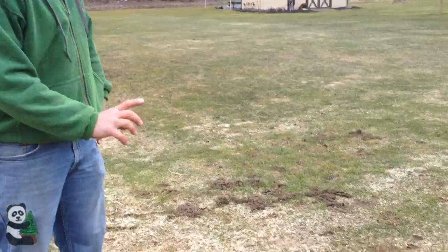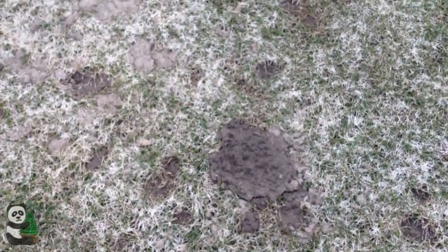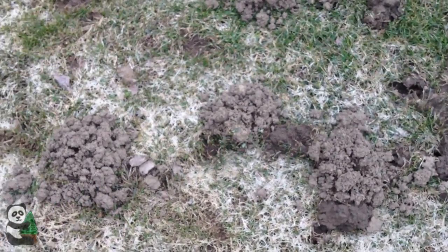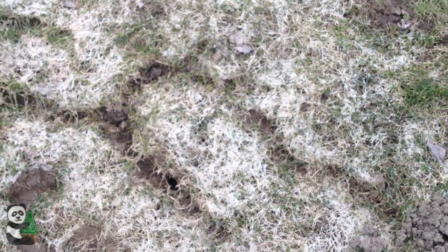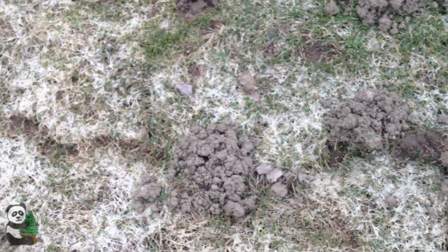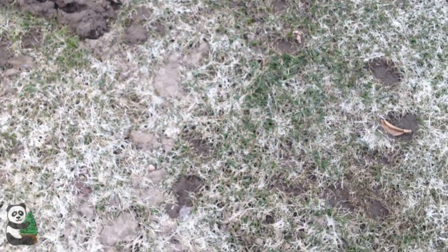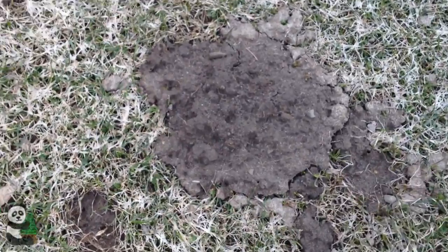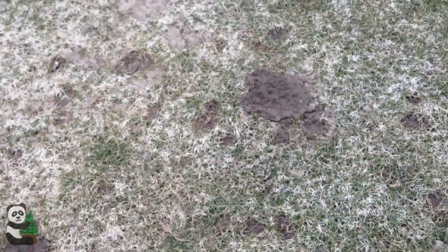If you have a yard that has all these little volcanoes, I'm going to call them, of different soil just kind of popped up, you probably have moles. Moles are carnivorous little creatures that dig tunnels underneath, usually under the snow, and they're after worms and grubs — they're meat eaters. What they do is they sever the roots from your lawn and end up killing some of the grass.